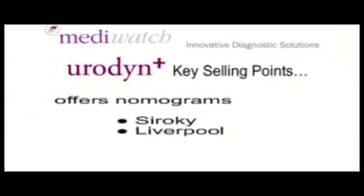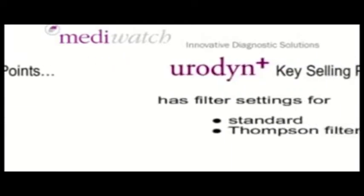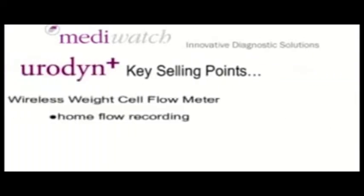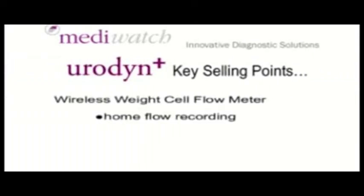Urodyne Plus offers nomograms — Siroki and Liverpool. Urodyne Plus has filter settings for standard and Thompson filters, and the wireless weight cell flow meter can be used for home flow recording.